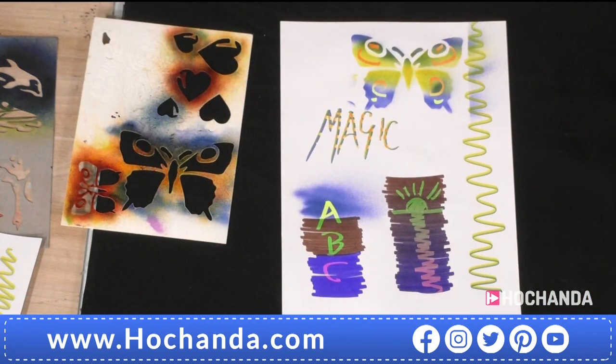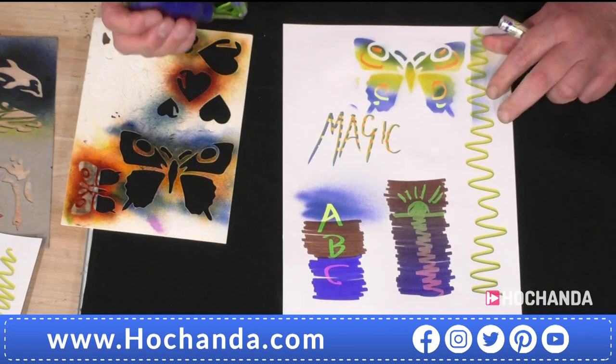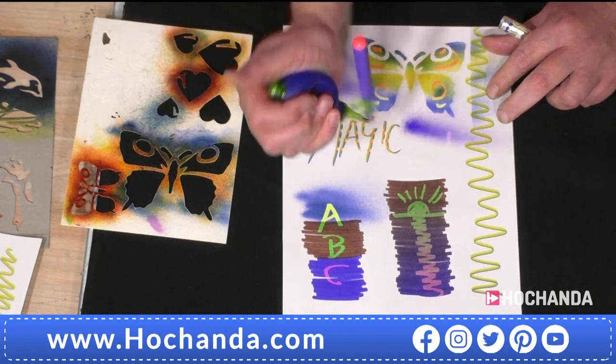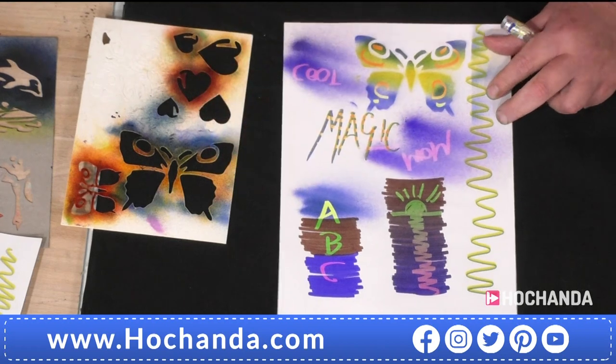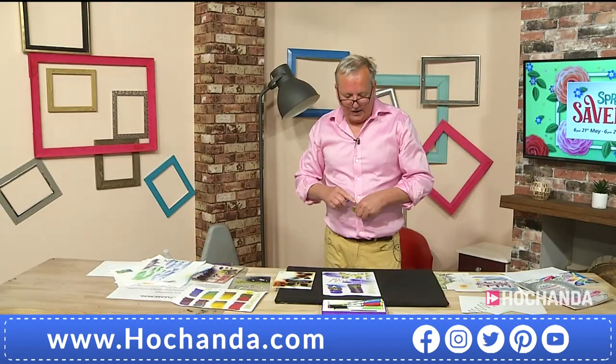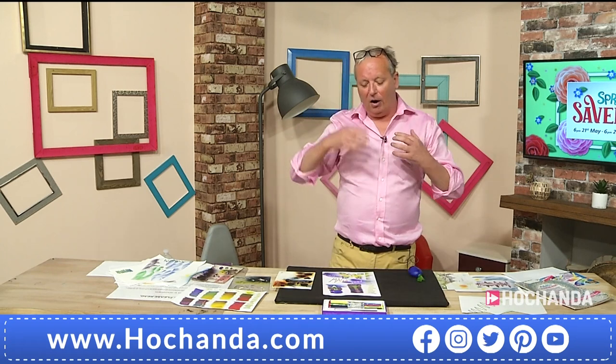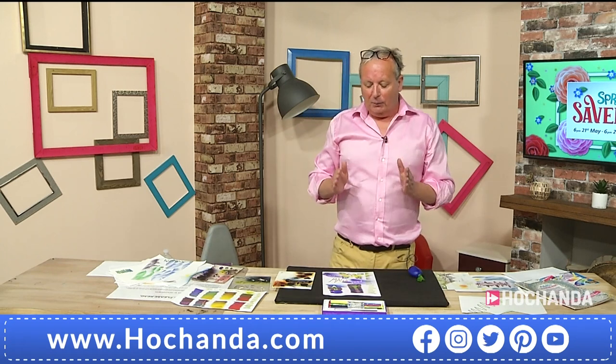Look at that — oh wow! The whole set today: this is the only place you can buy them. There are other types of blended pens out there, but this is the exclusive set here on the channel.